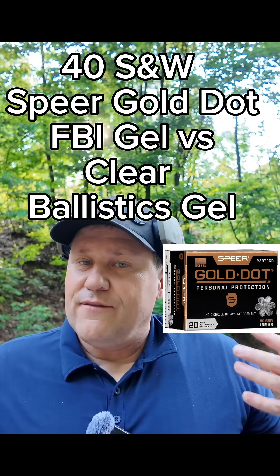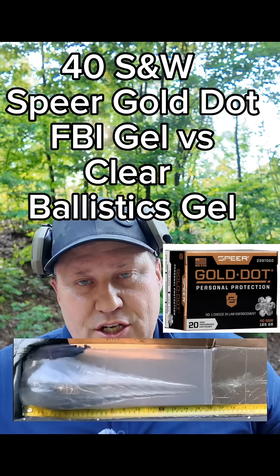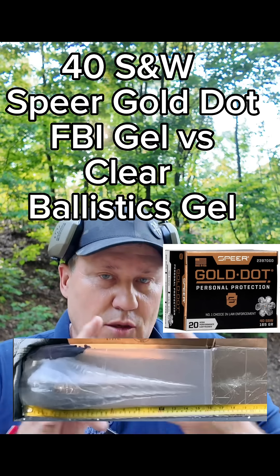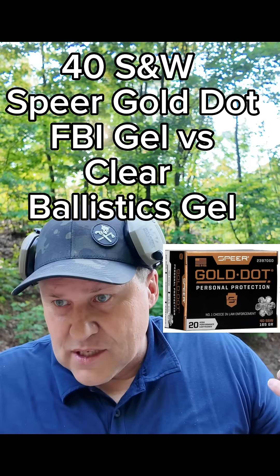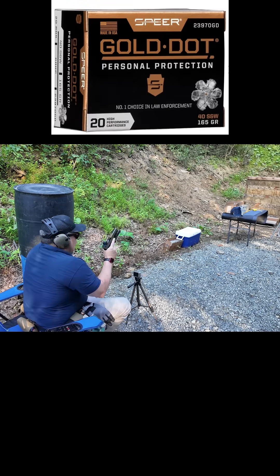We are talking about comparing the various forms of simulations of human tissue, so we're talking about clear ballistic gelatin made by the company Clear Ballistics, and then we're talking about the FBI 10% ordnance gelatin made with Knox Grade A250 ordnance gelatin at a 10% by weight mixture. We're using a 165 grain 40 Smith and Wesson out of this Glock 35.